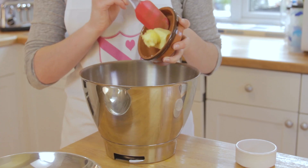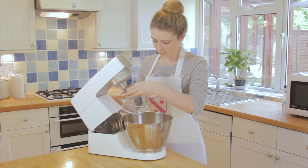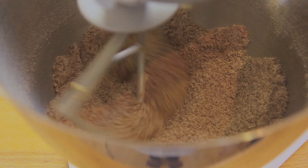Next, combine the caster sugar, butter and a pinch of salt, and mix on a slow speed until everything is incorporated and a sandy consistency.